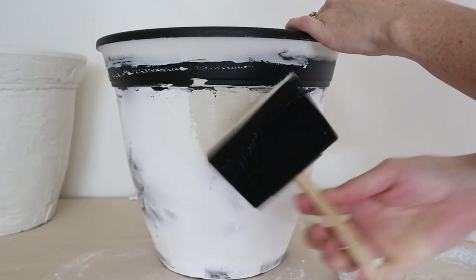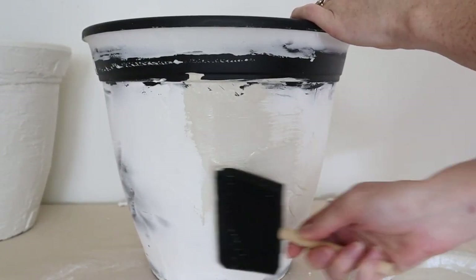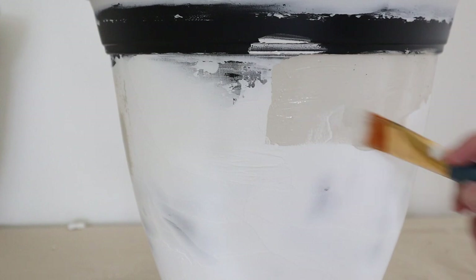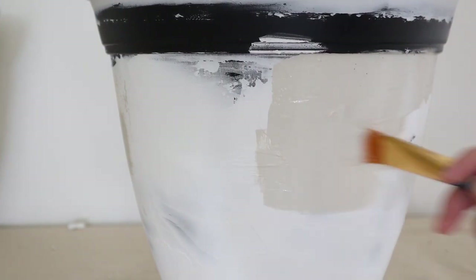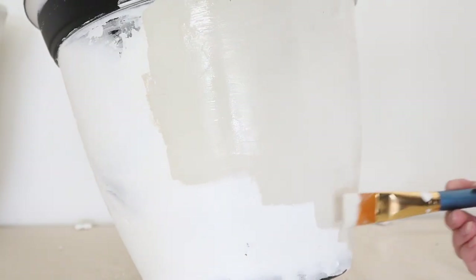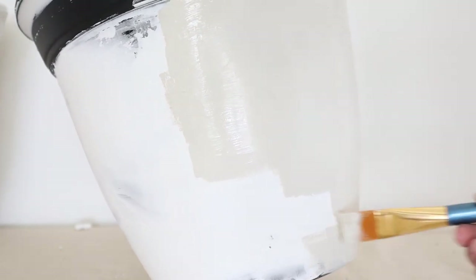As I started to paint, I noticed that the joint compound was starting to flake off of the pot with the foam brush, so I decided to switch to a bristle brush and that helped. It still tried to flake a little bit — I don't know if it would have done this if I would have primed the pot — but it wasn't a huge problem since I could just paint over the flakes that came off.